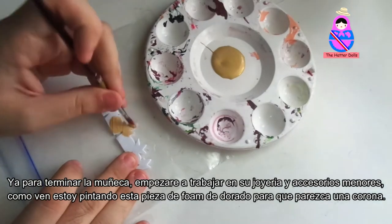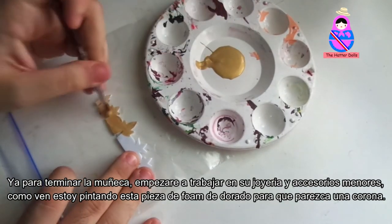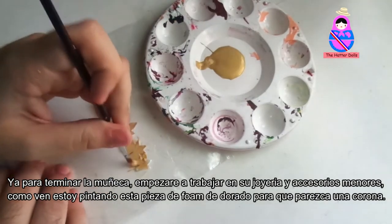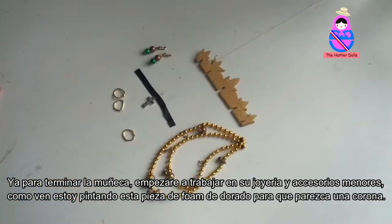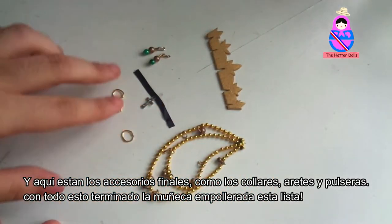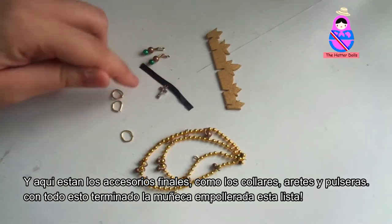Now to finish the doll, I will start working on her jewelry and minor accessories. As you can see, I'm painting this piece of craft foam with gold to look like a crown. And here are the final accessories, such as a necklace, earrings and bracelets. With all of that finished, the pollera doll is ready.